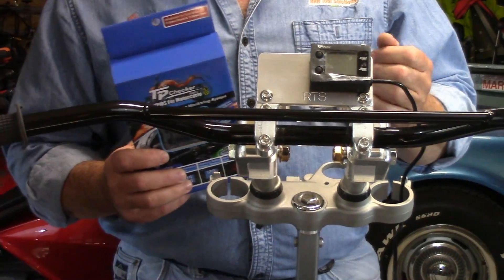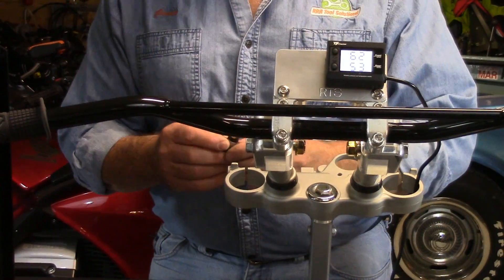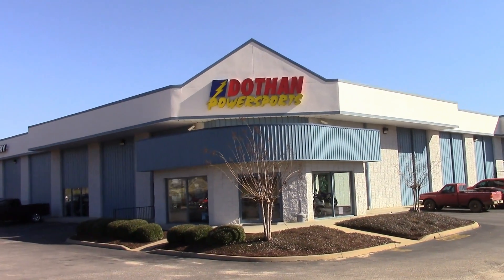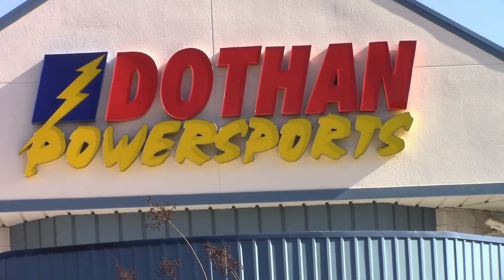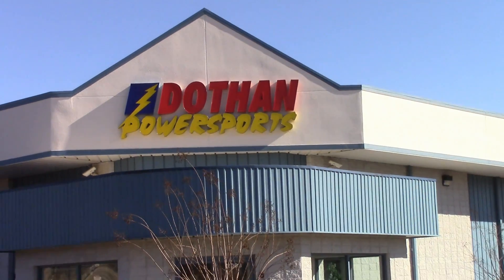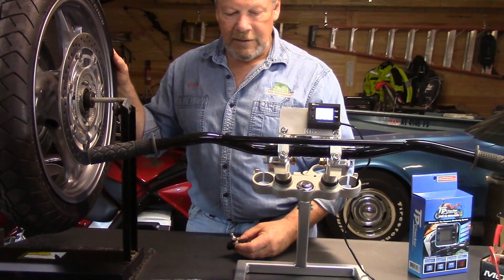We are officially the authorized U.S. dealer for these. Today we're going to run down and take our tires to Dothan Power Sports down in Dothan, Alabama. Lee down there is going to help us take the tire off. We're going to install our entire sensor and bring these things back fully balanced, put them on the bike, and we're ready to go.